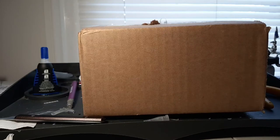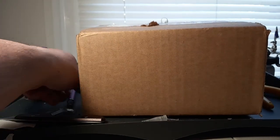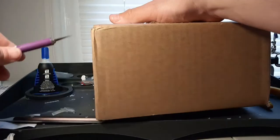Hey guys and gals, this is Bloggy of the Broken Legion of Gamers, and in this edition of Bloggy's Chop Shop, I've got an order that was just delivered from Amazon of something — a product that I think would be really helpful for Gaslands.